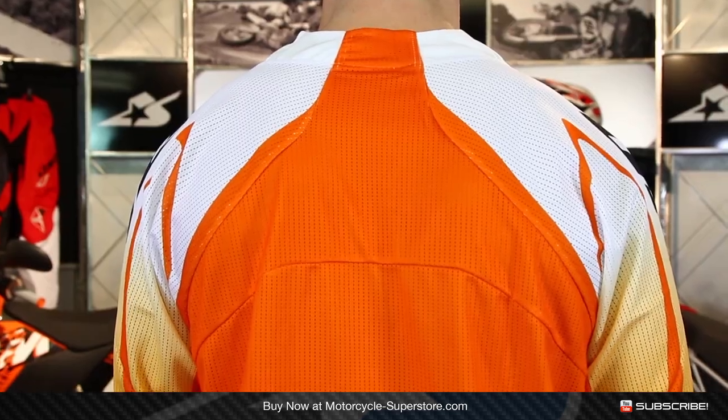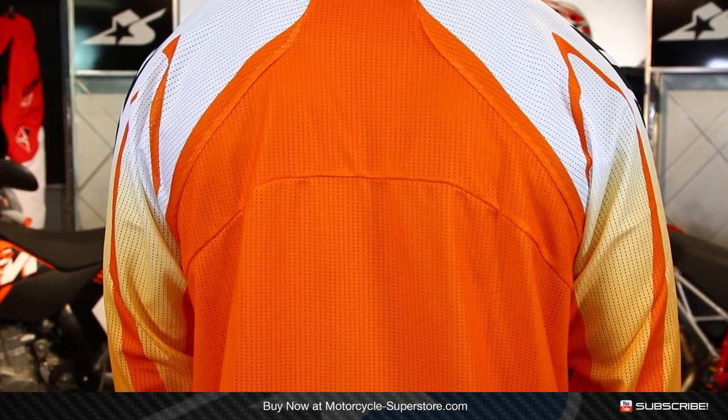Straightforward style, different colors, different sizes. Check them out at MotorcycleSuperstore.com. Be sure to subscribe to YouTube as well to find out more about One Industries gear set videos and other motorcycle products. Thanks for watching.